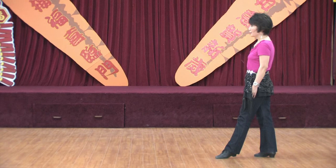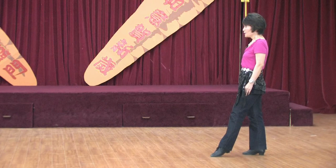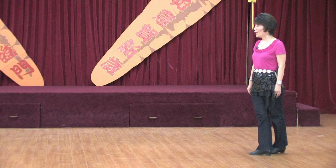Last section: toe strap back left, right. One, two, three, four. Step left behind right, hold. Five, hold six. Unwind half turn to your left, hold. Seven, hold eight.